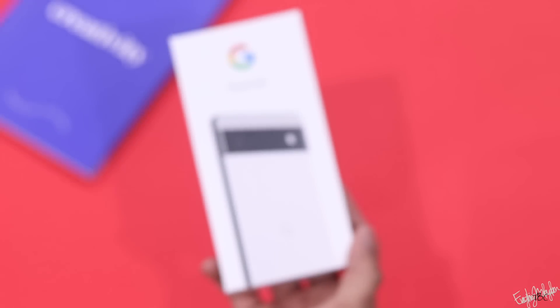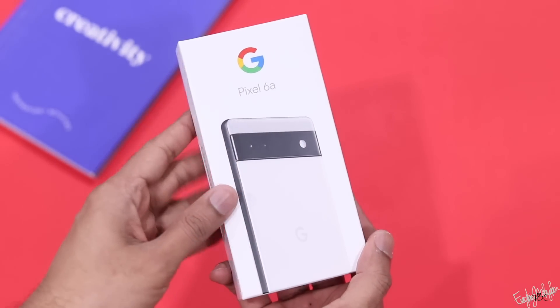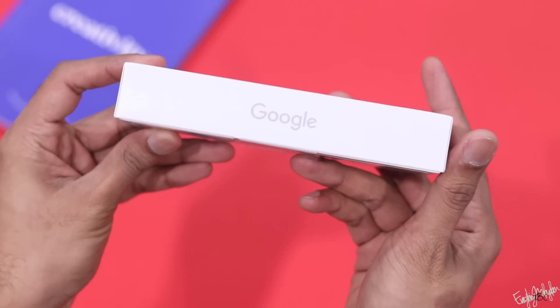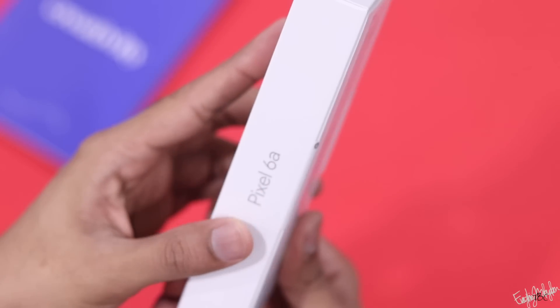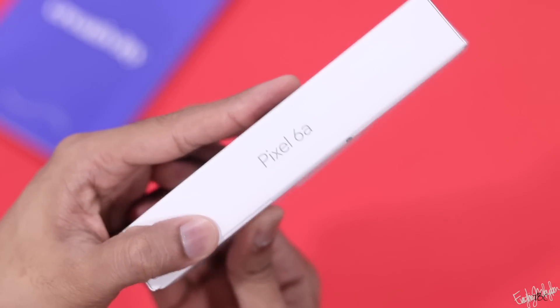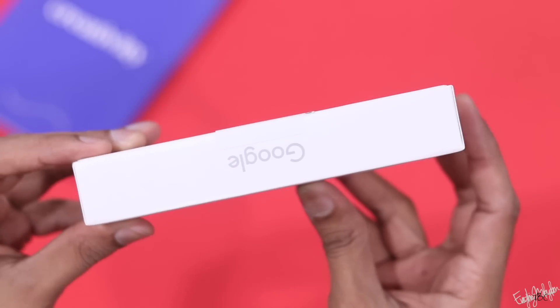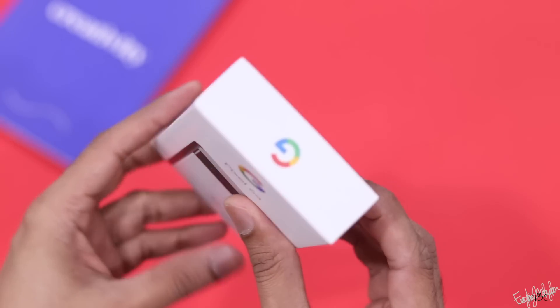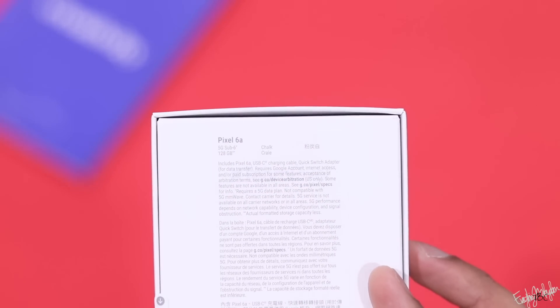Google Pixel 6A — this is the option for the Google Pixel series. We have the Google Pixel 6A with 6GB RAM and 128GB storage.